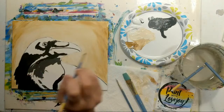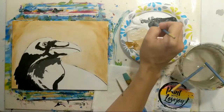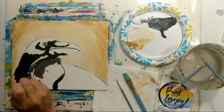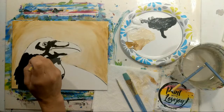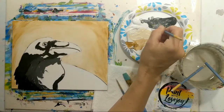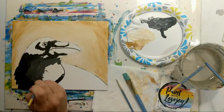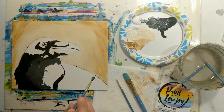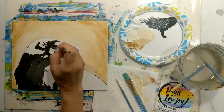As you paint today or any time, please send me photos of what you paint — I really enjoy seeing them and I like posting them on social media, as it encourages so many other people to try painting. Email them to me at paintwithlovejoy@gmail.com or tag Paint with Lovejoy in your social media posts.